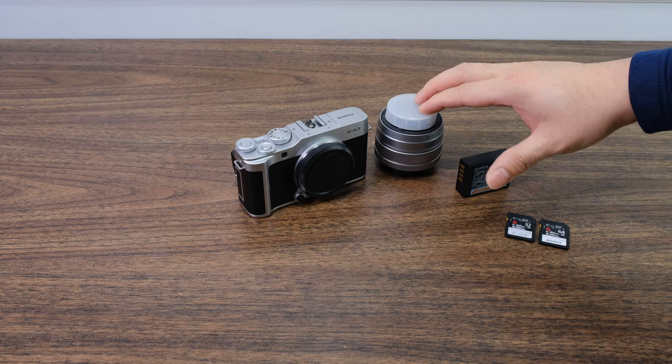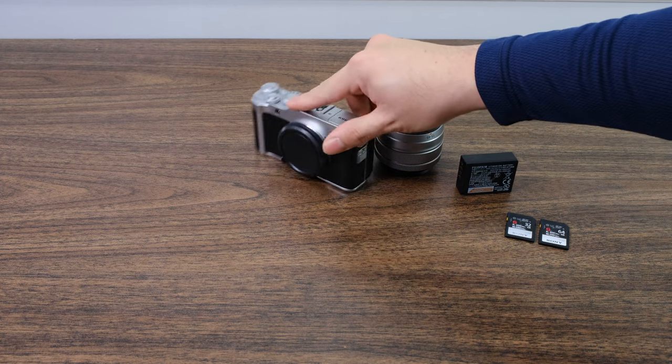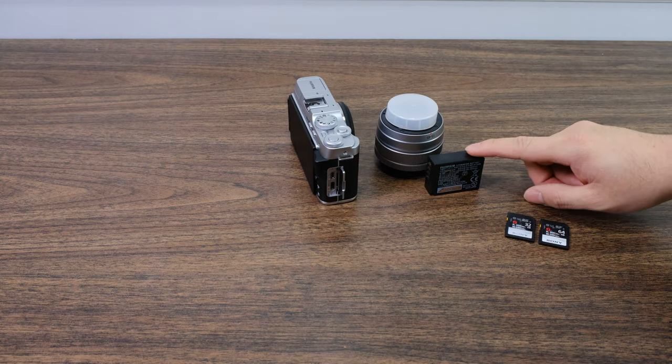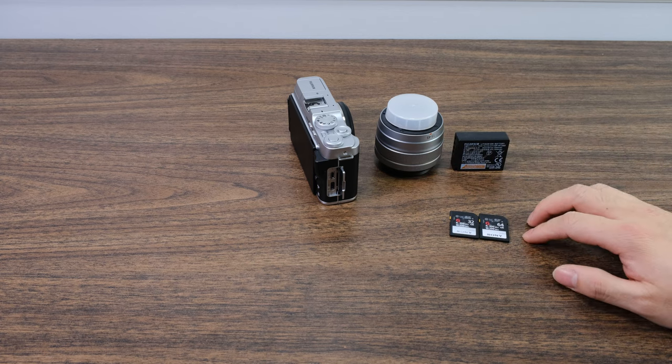Obviously you need the camera body and the lens. You want a fully charged battery — in these new cameras you actually charge it through the USB port which is right here. So make sure that your battery is charged before we start. And then of course we need the SD cards.